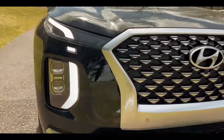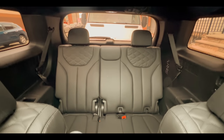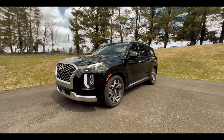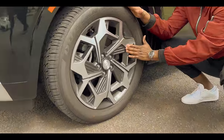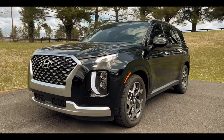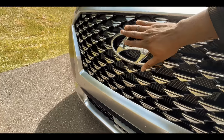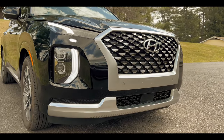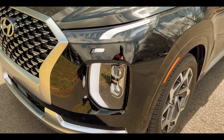The vehicle looks stunning all around. We have the all-black Palisade Calligraphy with an all-black interior as well. Starting with the outside, you've got 20-inch alloy rims that look really nice. The car has a very aggressive but subtle look — that's how I would describe it. The front grille is massive, the Hyundai logo is prominent, and the lights are very definitive. I like the way it all shapes up.